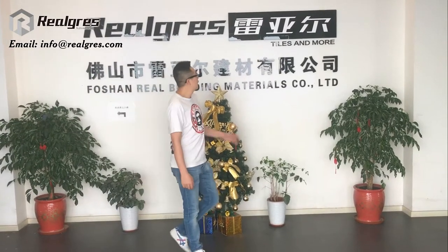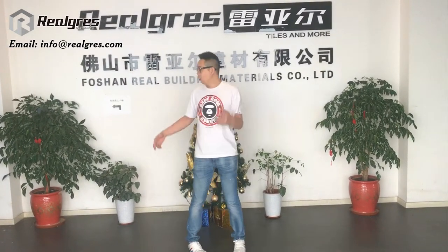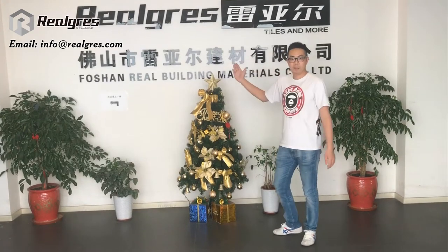Hello everybody, this is Jan from Forstown Real Grass Beauty Materials Company. Our company has more than 12 years experience in tile manufacture. Our company has all the porcelain tile, glazed polished porcelain tile, marble imitation porcelain tile, ceramic and wall tile.